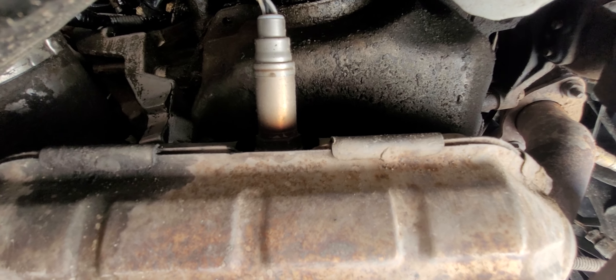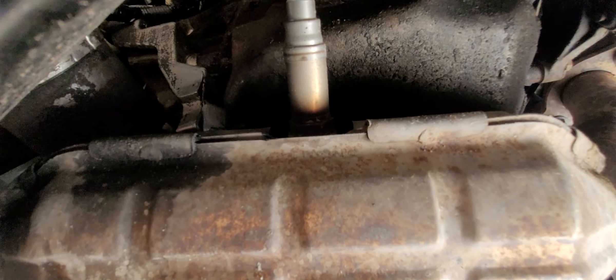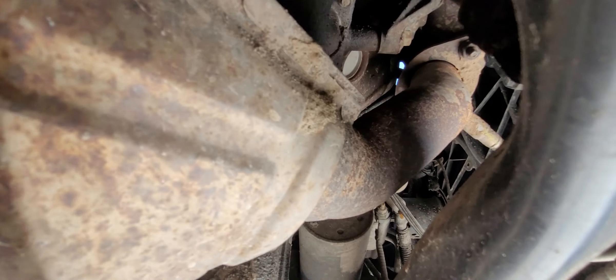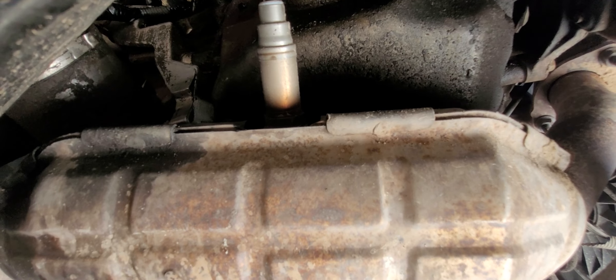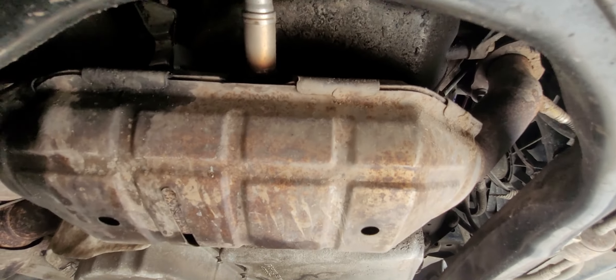Bank two sensor two is a downstream sensor. The one in the front is the upstream sensor. Some people say downstream is after the cat, but this one is right in the cat.